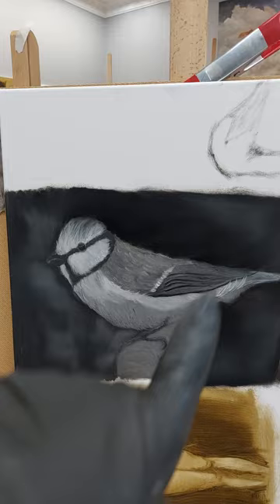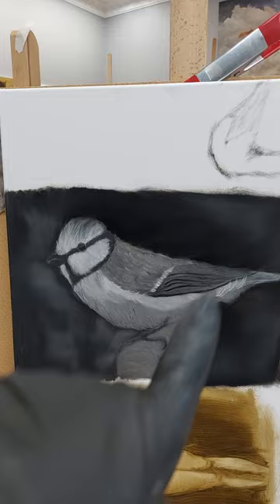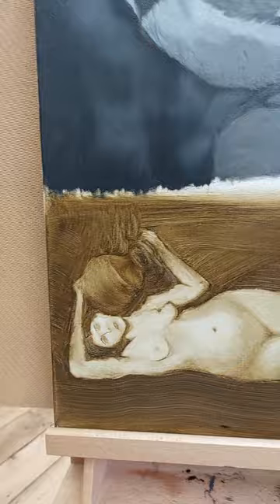Here's one student doing grisaille for the first time — you can see a bird here, this is the underpainting technique. And here's a study I did today. Let me show you the wall first — you've got all different types of work.